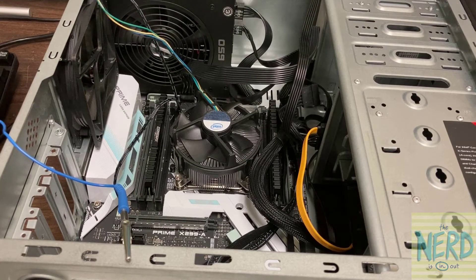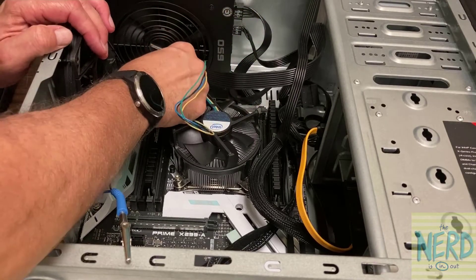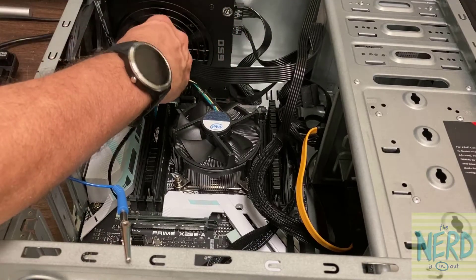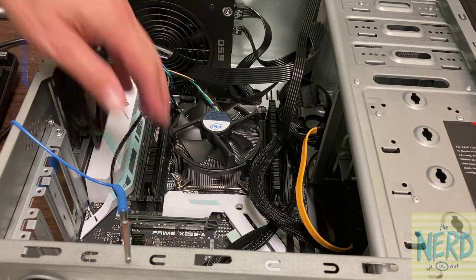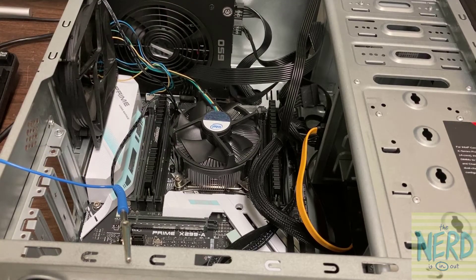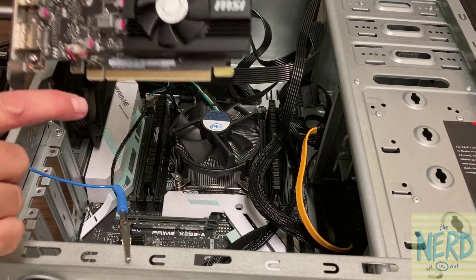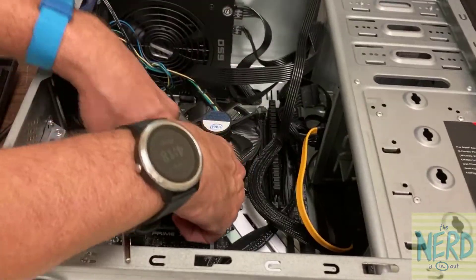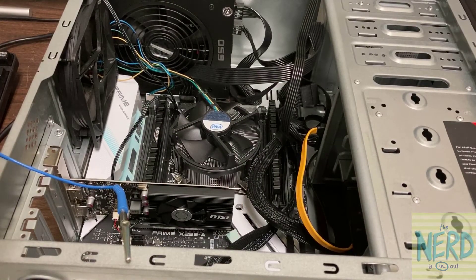I'm going to give these wires a twist to help them stay out of the way. Now I'm going to plug the CPU fan header back in. Make sure my wires are out of the way — the computer won't boot without a video card, so I'm going to put my video card back in. Just make sure the notch in the PCI Express lines up with the notch down below. Once I get it started, push hard to get it all the way in. Got to put my screw back in.